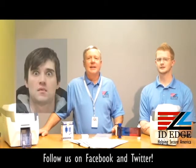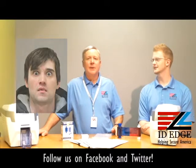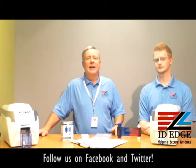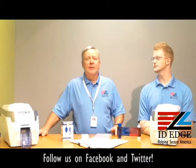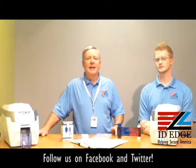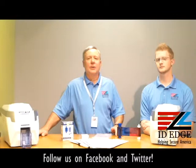Thanks Kyle. Here's our bad photo ID of the day — yikes! While you're looking at that, if you have a question, submit it on our Facebook page and if it's used on the show we'll send you a gift. If you'll take five minutes of your time, we'll give you a five-dollar Starbucks card if you let us compare prices with items you're currently buying. See the details at www.idedge.com or call us at 800-798-3343.